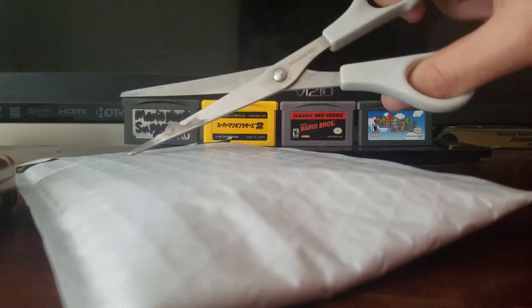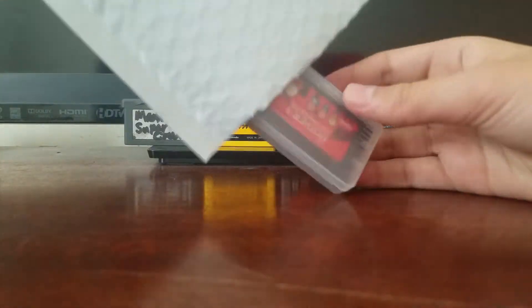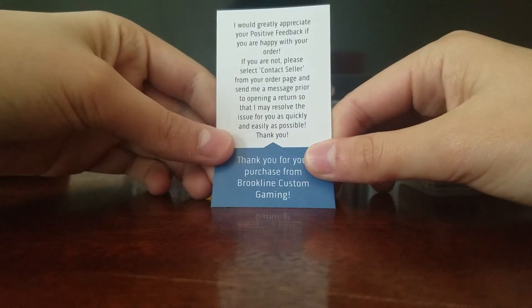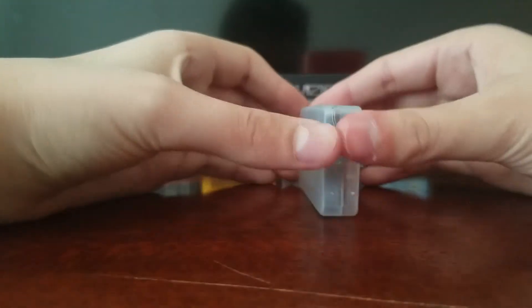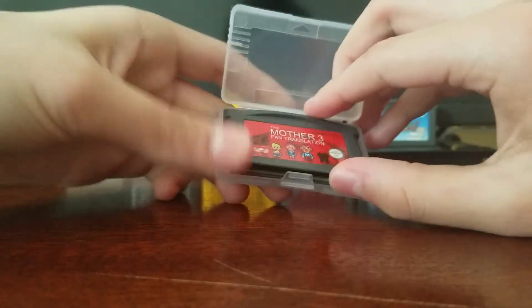Alright, I got my scissors right here, got my package — snip it up. There we go, let's see what we got in here. Oh, there's the game. I think there's something else here — should be a card. Yep, here it is. It's upside down. 'I would greatly appreciate your positive feedback if you're happy with your order.' Yes I am, but we're not going to read that right now. This is what you guys came for — here it is, the Mother 3 fan translation.